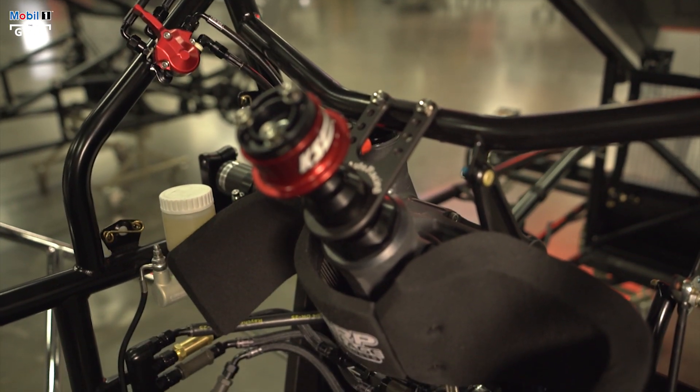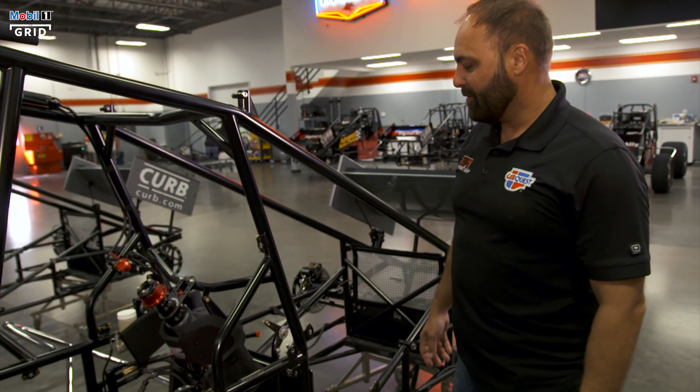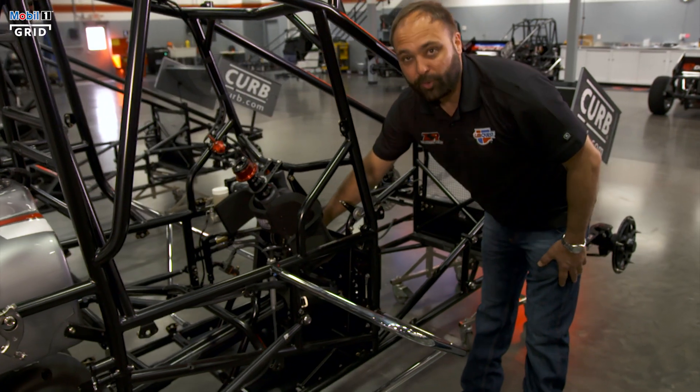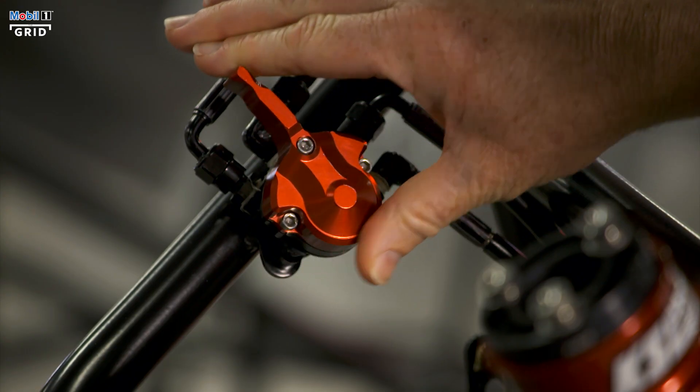This is our steering gear. The steering gears are really bulletproof nowadays compared to 20 years ago — they've gotten a lot better. They're hydraulically powered off of a pump that's driven off the back of the motor. That also gives us our wing slider ability to move.